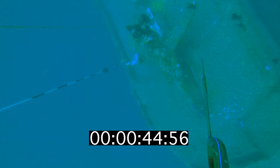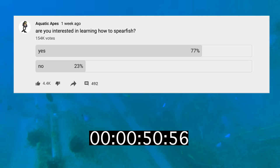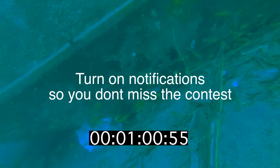It's pretty boring to watch a first person video of somebody swimming down to the bottom of the ocean, so I'll take this time to announce a spear gun giveaway. 100,000 of you responded in a recent poll saying that you're interested in learning how to spear fish, so this spear gun will be the first of many gear giveaways. In the next week or so, I'll post a video explaining the exact rules of the contest, so turn on your notifications for my channel if you're interested.